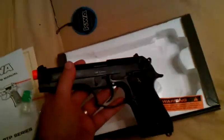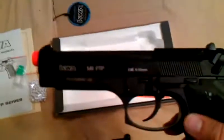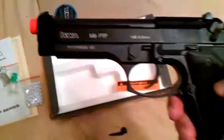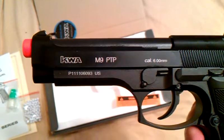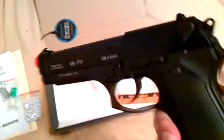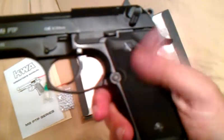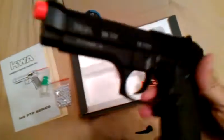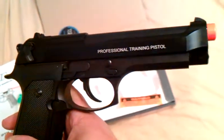When you first get your gun, you should probably lube it — take it apart, lube the rails, lube everything before you shoot it. Always good practice to do that. The gun says KWA M9 PTP with a serial number and caliber 6mm. It comes with a fine textured grip. This gun is full metal. On the opposite side, it says 'Professional Training Pistol.'